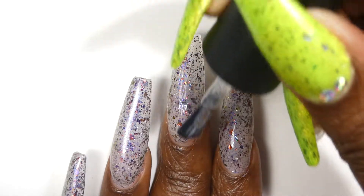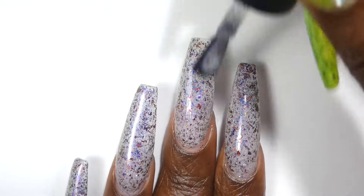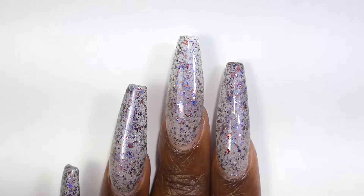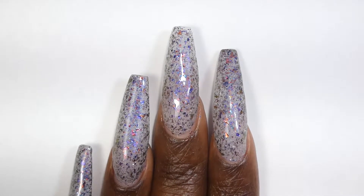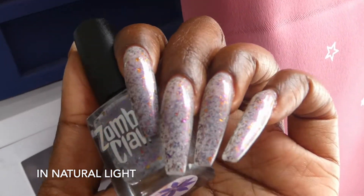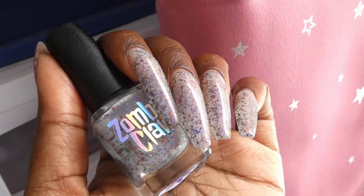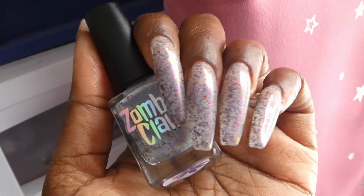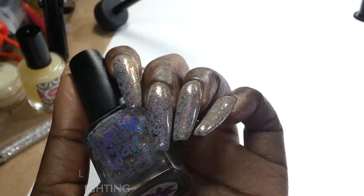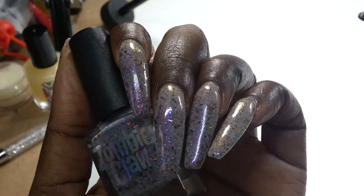I have said it before and I will say it again — gray crellies with flakies or even just glitters are my jam. I love them, I can't have enough of them, and this one is just so beautiful. The flakies all spread out evenly and easily on their own. You don't have any texture with this one — one coat of top coat smooths it out completely — and this is just a gorgeous polish. Nothing in here is going to be too difficult to remove and nothing dries down textured.